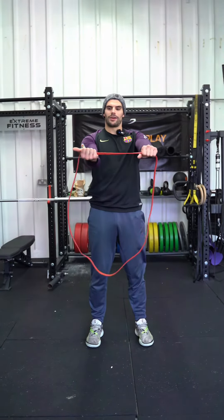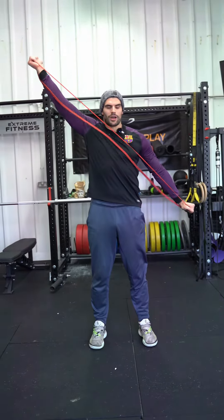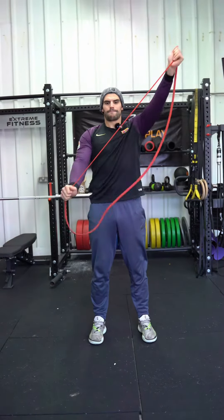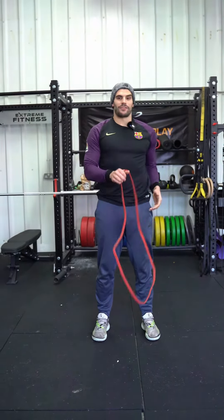Then we're going to go one hand down, one hand up — hand up going toward the sky. We're going to go diagonally both ways. Do that eight to 15 reps as well.